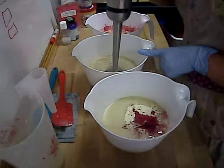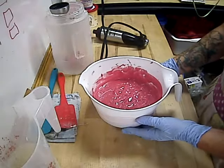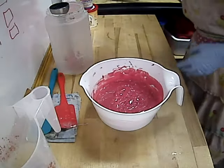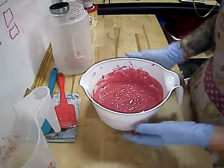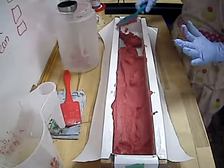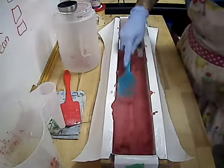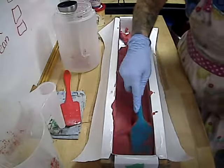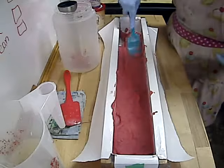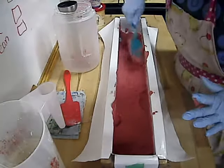Before I add the lye solution to each oil batch, I'm going to stick blend each one just to combine the colorant and the buttermilk powder. Starting with the one that has no color — here is the first layer. You can see it got thick quite fast. With the addition of the stearic acid, the buttermilk, and the slightly accelerating fragrance oil, this soap is really, really thick and gloopy. I'm really having to work to push it into the mold.